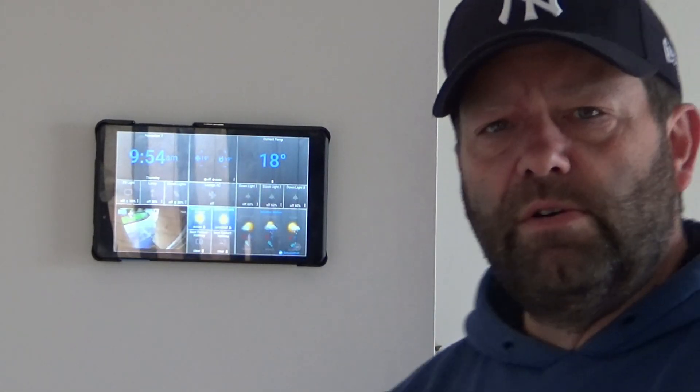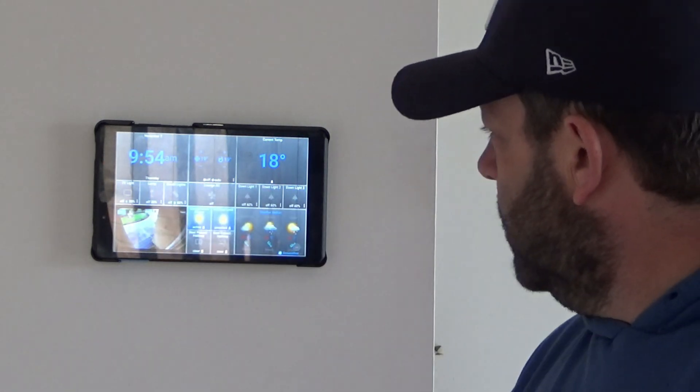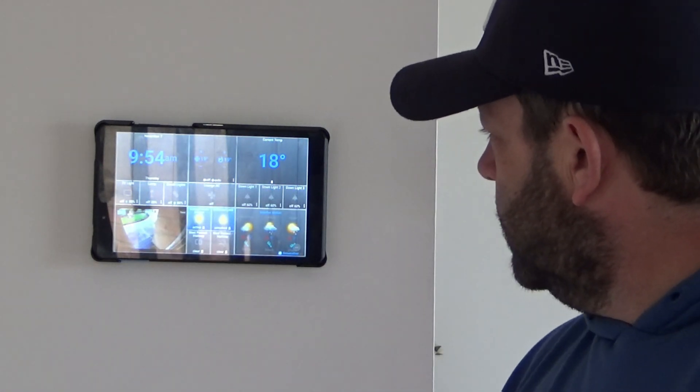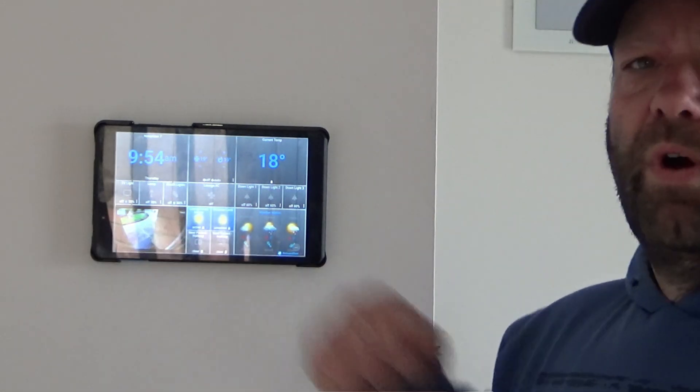I'll tell you — hey Google, turn off the lamp. So one way or another. At the moment the lamp in the lounge centre's on because it's noticing me moving around. The entrance is locked. No carbon monoxide. No smoke. The temperature for the next three days. And right there once again is the security camera out the front.